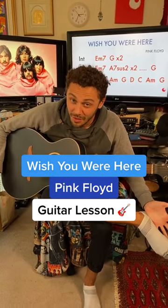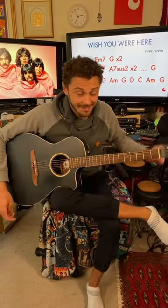You own a guitar and you don't know how to play Wish You Were Here by Pink Floyd? Well, time for you to learn.